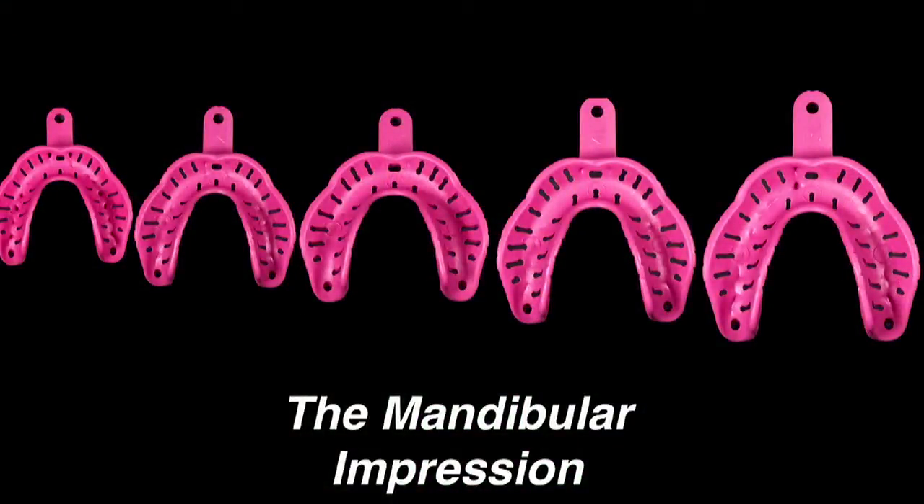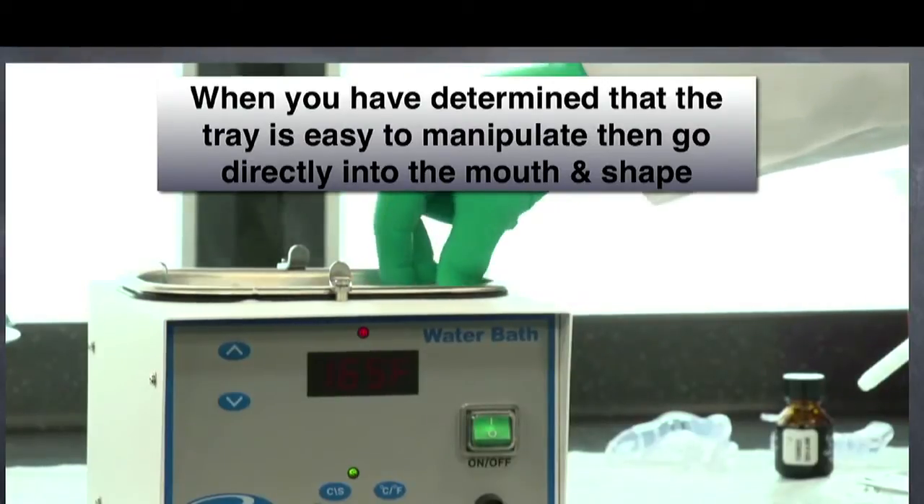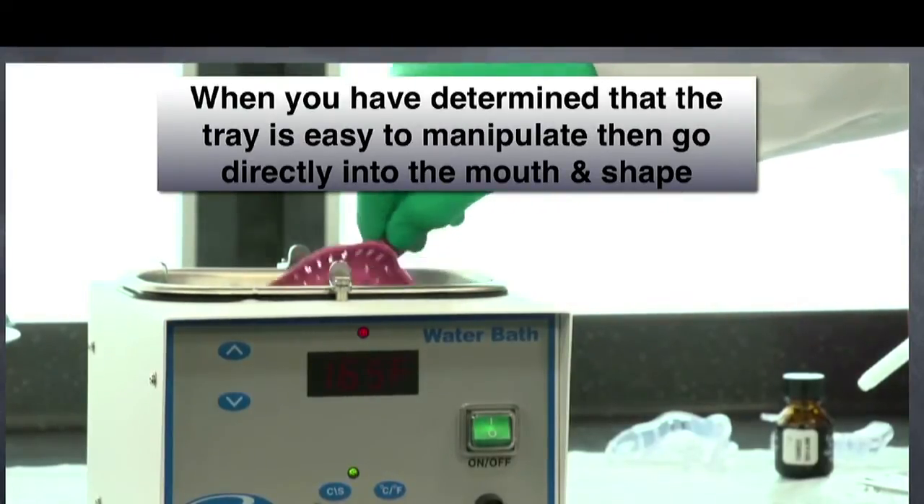Mandibular Impression. The Mossad Edentulus LT Impression Trays come in five sizes. Select the optimal size tray, then place into a heated water bath and soften.